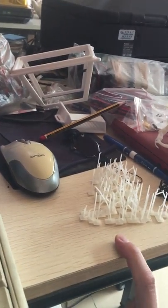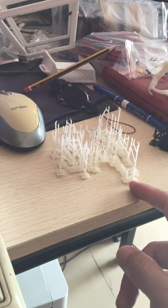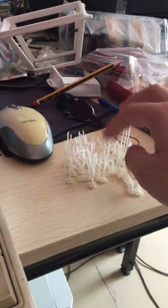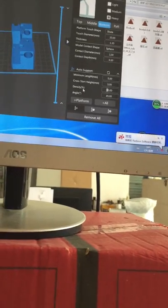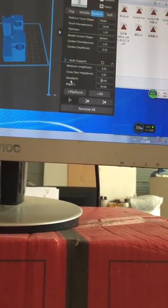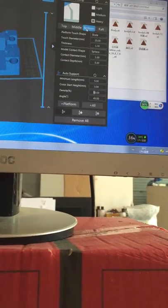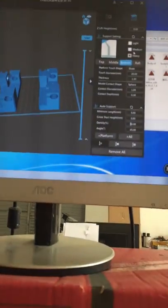Increasing density means more supports beneath your model, and the support bases are more likely to connect together. So those are two parameters you can adjust on the bottom side: touch diameter and support density. As a general rule: for small models use medium supports, and for large models use heavy supports.